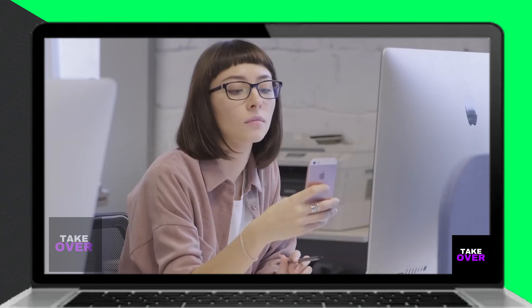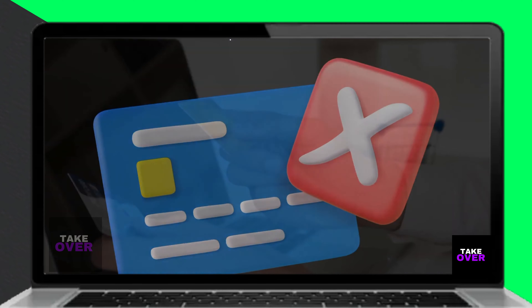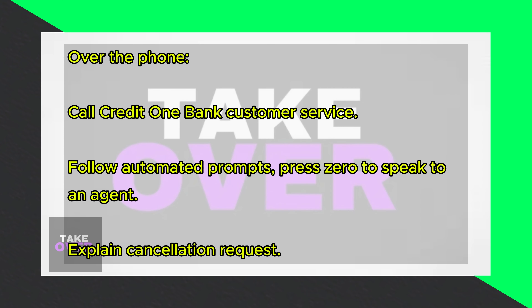In today's video, we'll talk about how to cancel a Credit One card before activation. The process of canceling a Credit One card before activation is the same as canceling it at any other time.